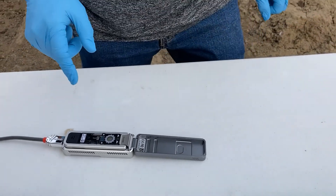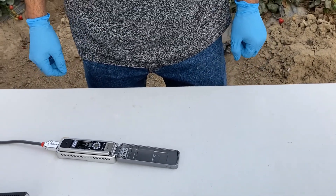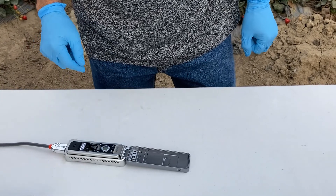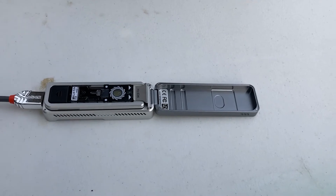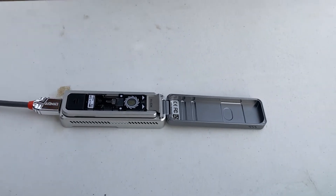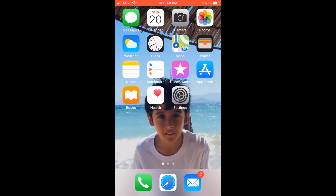So what I'm going to do next here is we're going to run a flow cell check on this Flongle flow cell before we load it. We need to make sure that that flow cell is good to go.